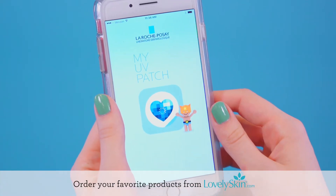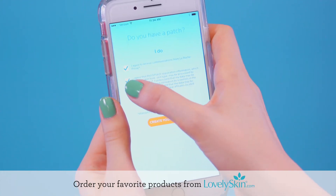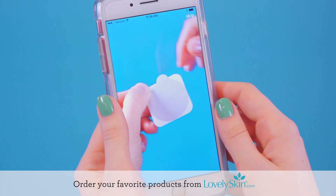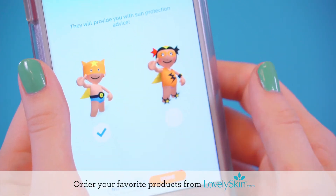Connect My UV Patch to your smartphone by downloading the free My UV Patch app from Google Play or the App Store. Open the app and follow the easy instructions to create your profile, including picking your favorite animated character.